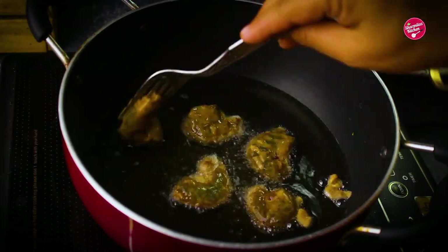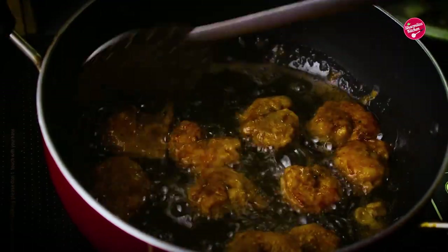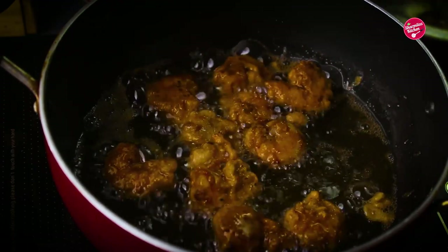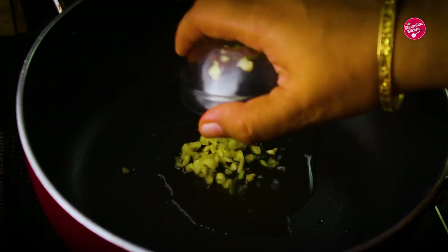Now fry the coated prawns in hot oil. The prawns will get a crunchy outer cover and the inside will be nicely cooked — soft and juicy. Prawns cook very fast, so just fry them for two minutes. Once the prawns are nicely fried, keep aside.